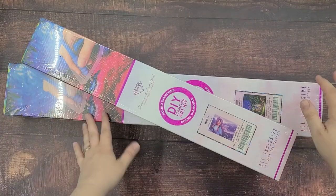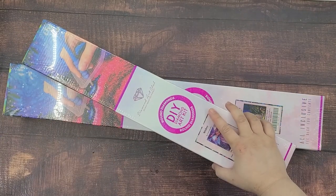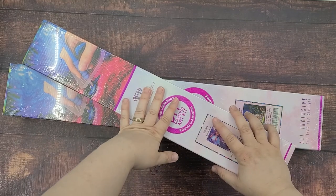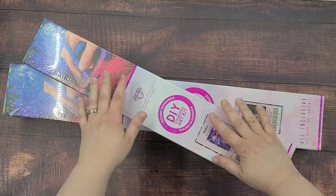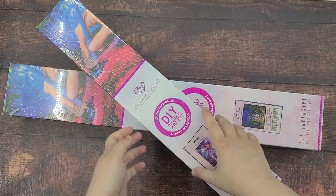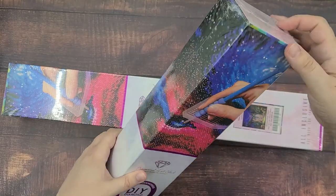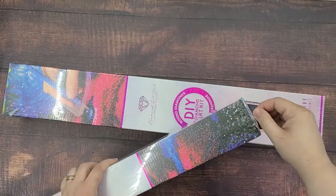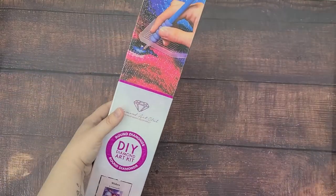I thought today I would open these up and unbox them and see how they look inside and what the canvas feels like, because I've heard that the canvas is really nice to handle. Compared with the last one I did, it was pretty rough. So let's start with the Wishes one first.